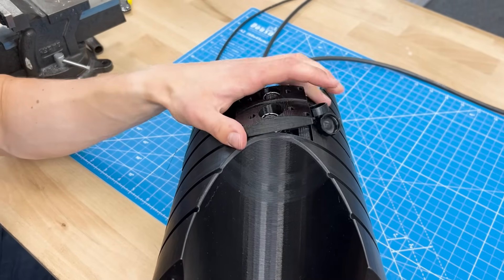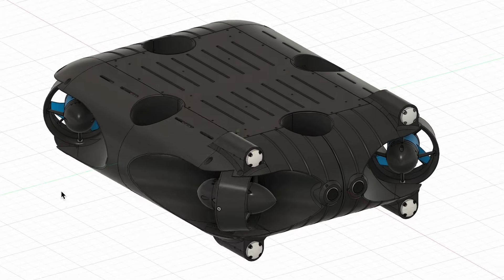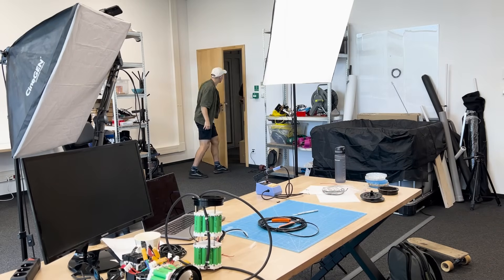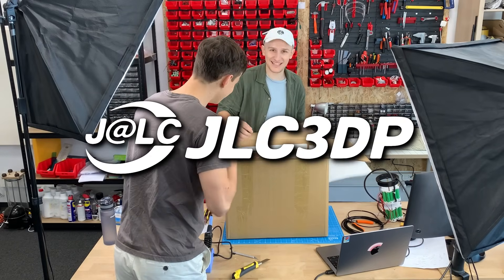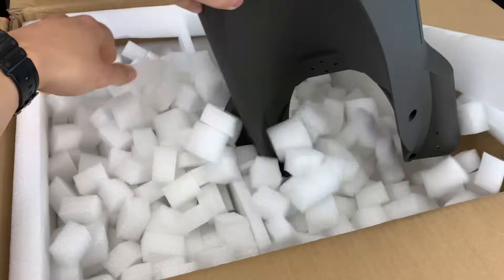The rear of the drone is similar, but there are connectors instead of cameras. We decided to print the rest of the shell in nylon, so we ordered that online. It's made by JLC3DP, who sponsored these prints and this video, so let's get it assembled.